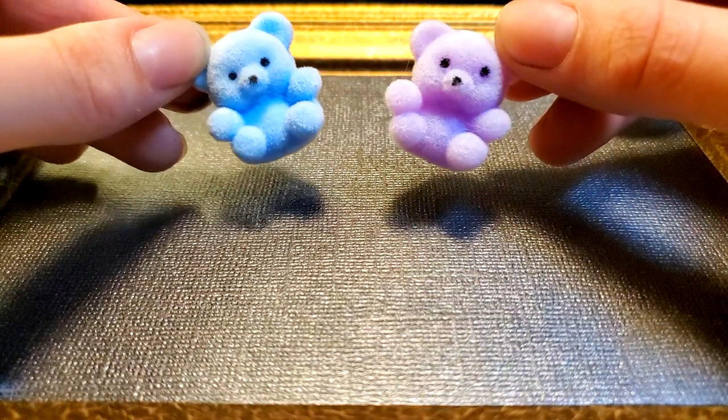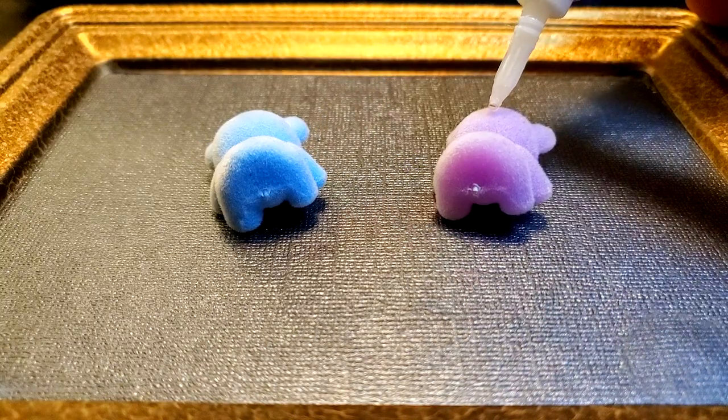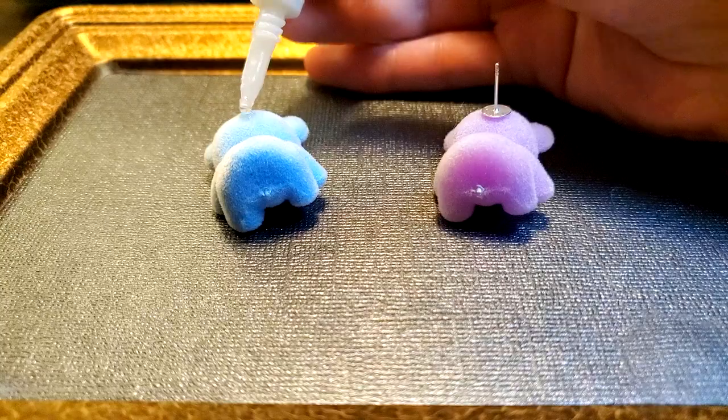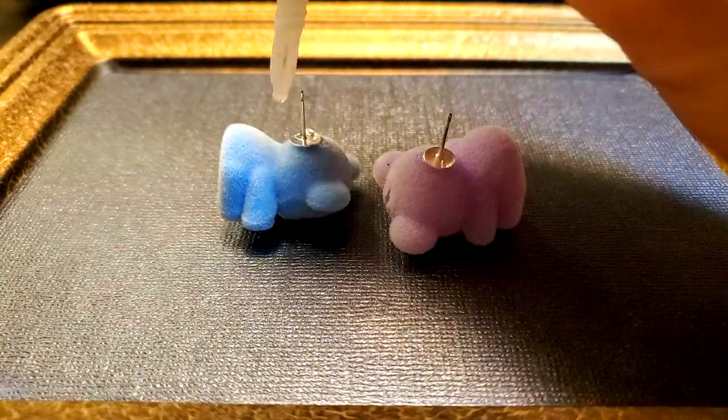I found a bag of these little bears at a craft store, so I take a blue one and a purple one and glue them to earring posts. I also put glue on the other side of the post for extra security.